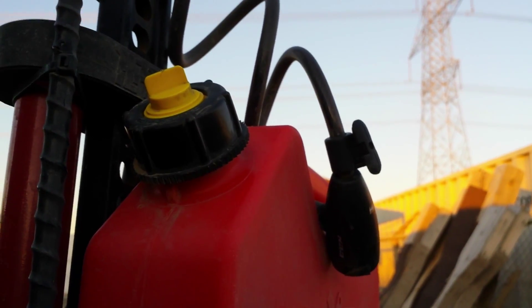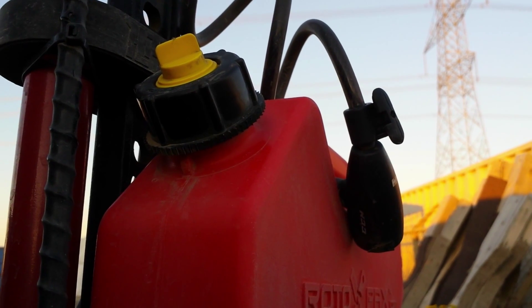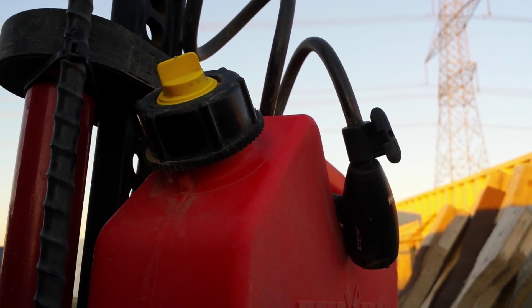I've reached out to Rotopax and they said they'd send me a new cap and new locking ring — that was several months ago and it still hasn't arrived, so I'm not sure if Rotopax is really interested in doing anything about it.